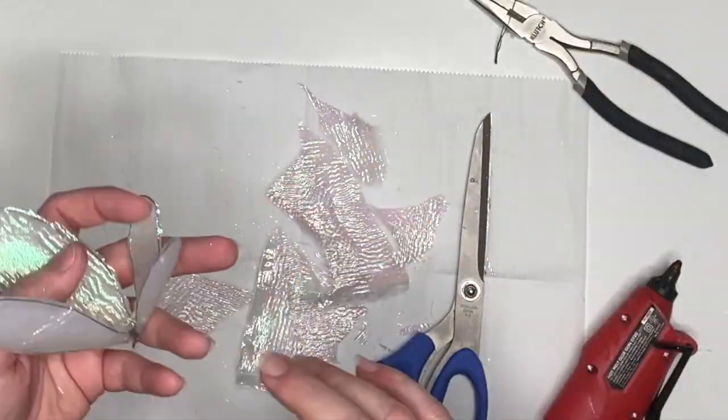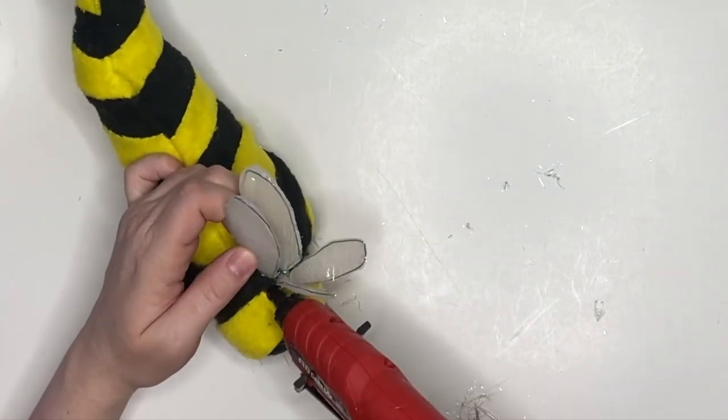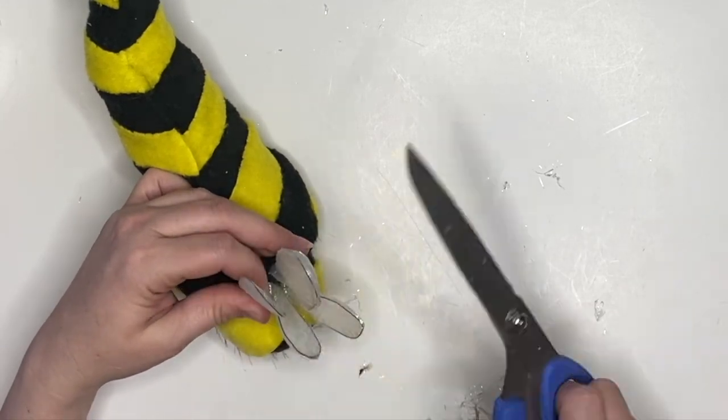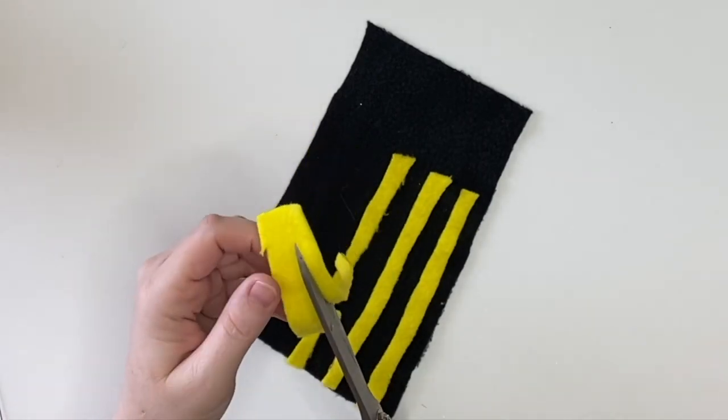Now if you are shipping these or selling, I would 100% recommend that you add stitches. By the way, this pattern is available for commercial use — you have to buy the license but it's a fun pattern to make.